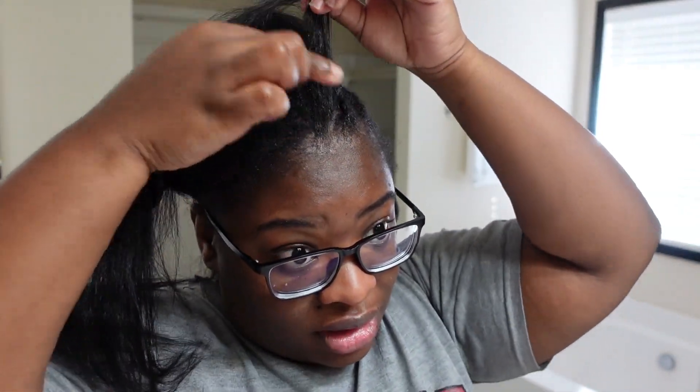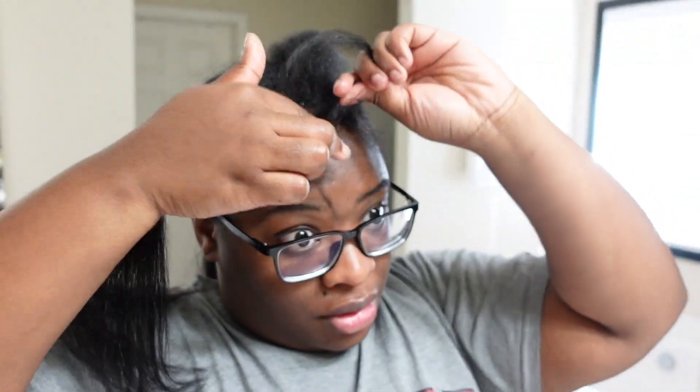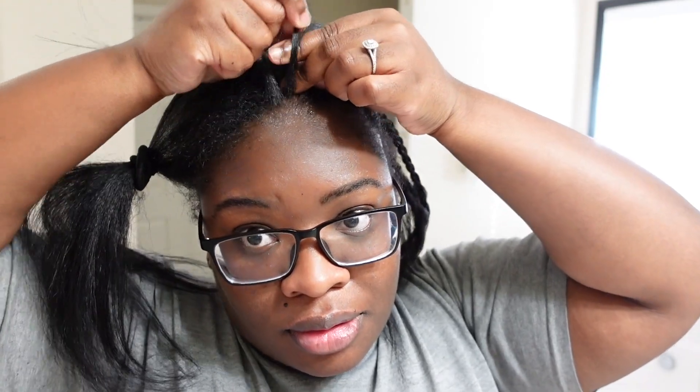My hair was previously pulled down, a little straight. Of course, it did not last. So here I am. Okay, so this is not a braid tutorial, but this is how I usually do this braid.